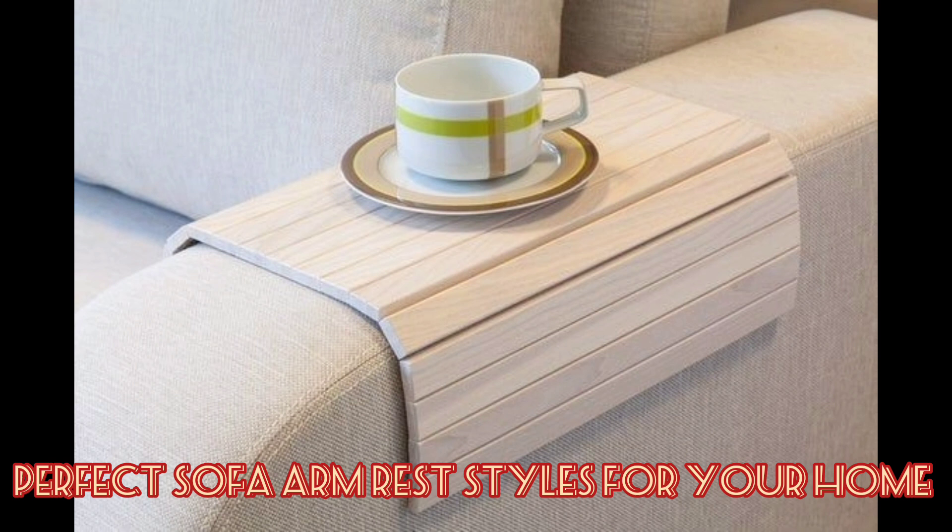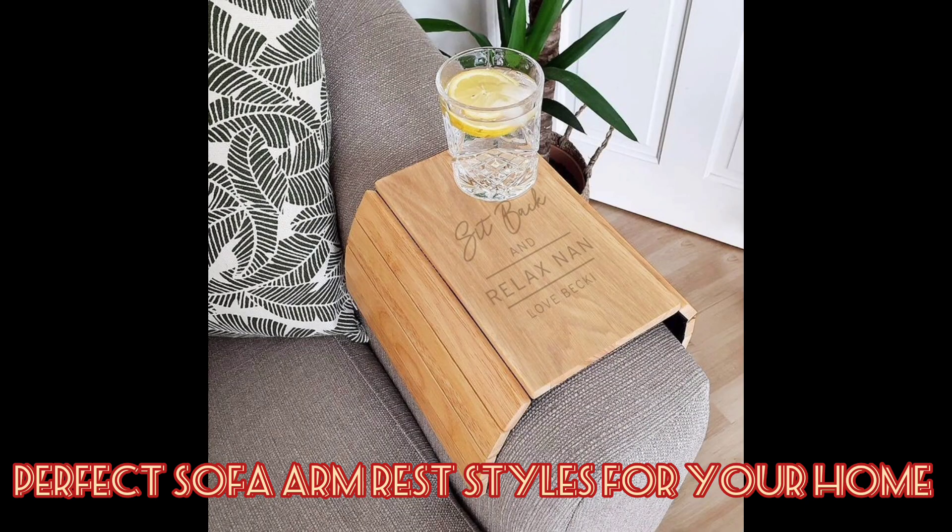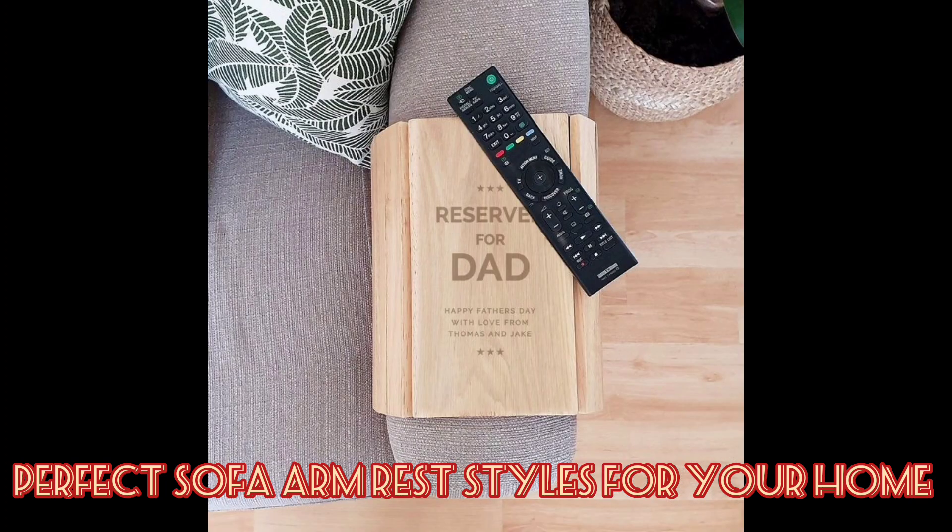Some couch cup holder armrests include one or two drink holders that are perfect to enjoy an evening treat without worrying about spillage. If you could also do with keeping your mobile phone and your remote control at hand, look for a model that includes a pocket or two or a three-compartment stack.